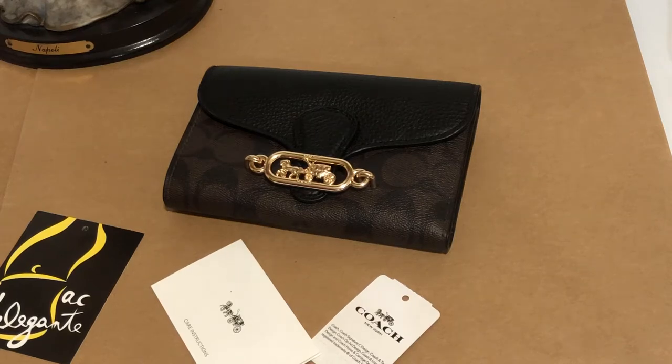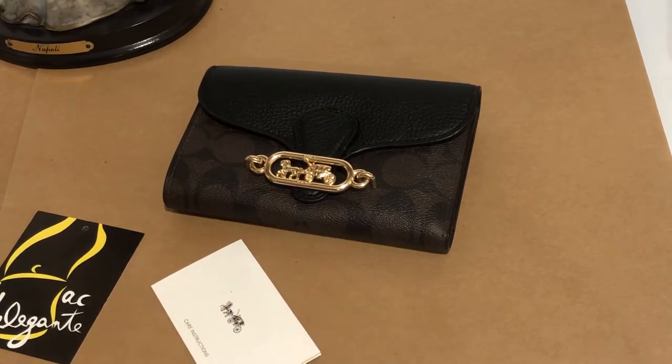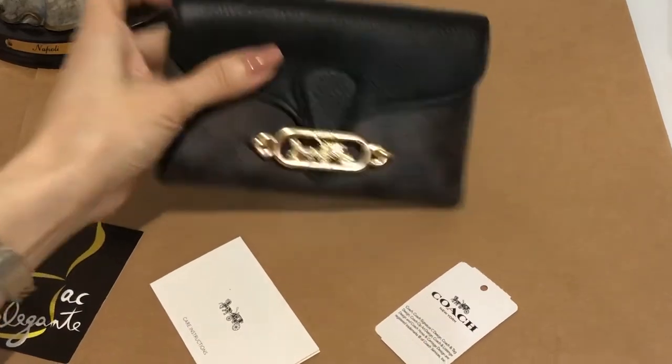Hi everyone, this is Pamela and right now I'll be showing you this Coach Signature Medium Envelope Wallet. Color is black-brown.